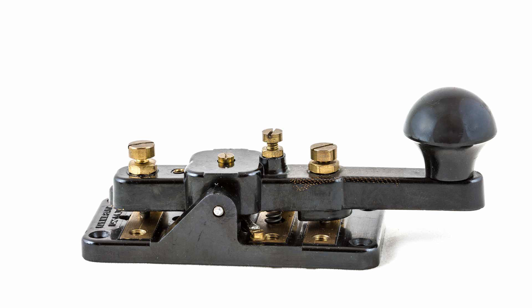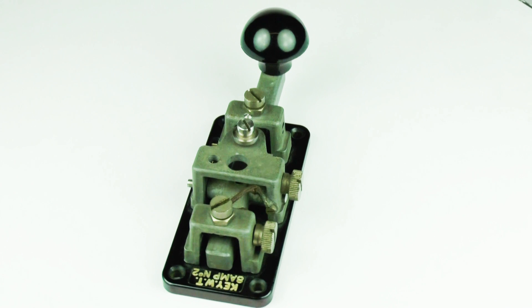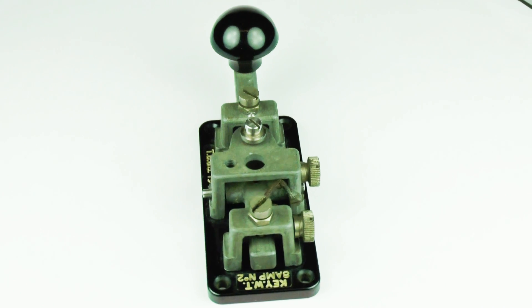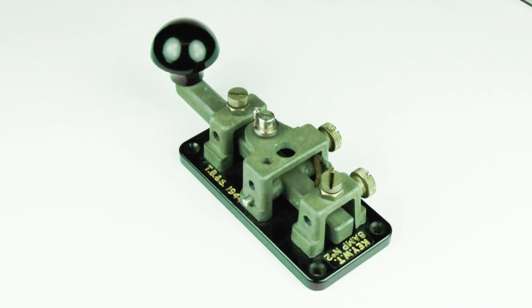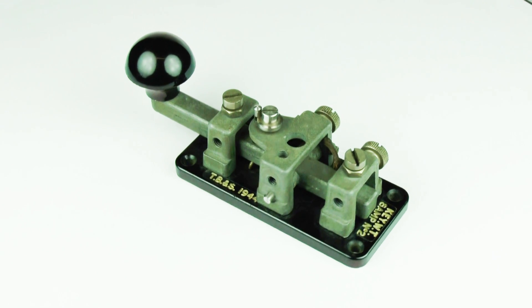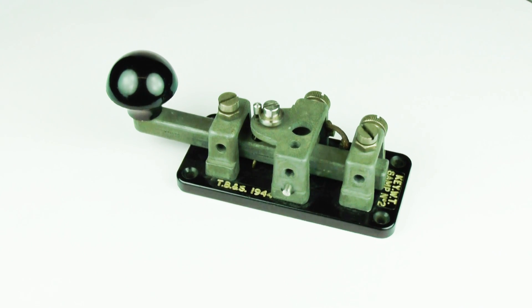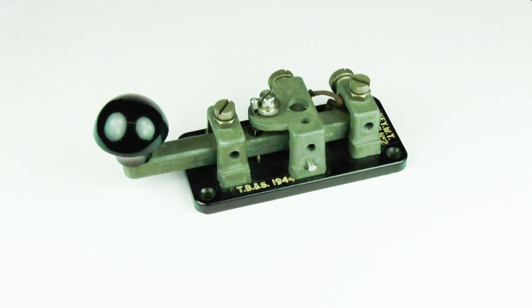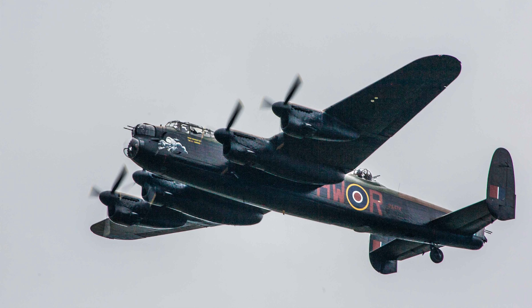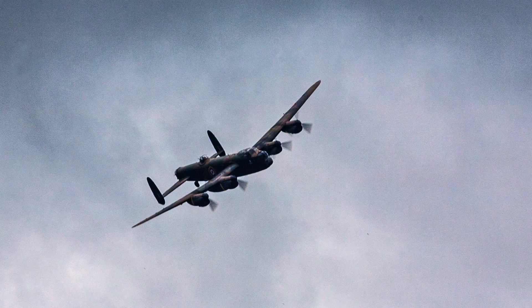The Morse system was also used by the various armed forces and many different military keys were introduced. The WT-8 Amp key was widely used by the British forces from the 1930s and appeared in many different forms as it was manufactured by a large number of different companies to a basic specification. One of the more interesting military keys was used by the British RAF in their Second World War bombers like this Lancaster.